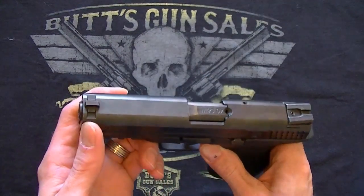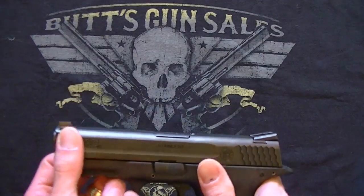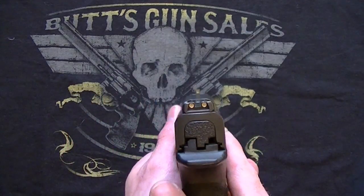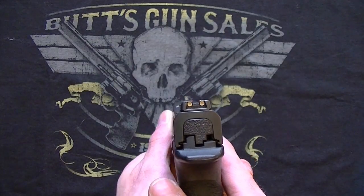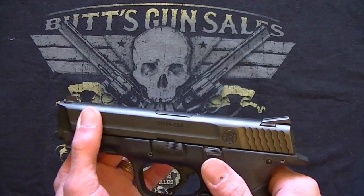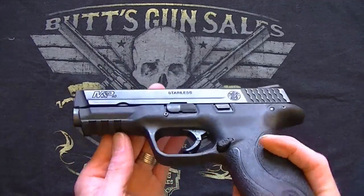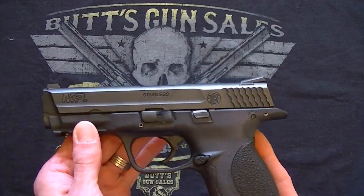We'll start with the sights. You'll notice the sights are dovetailed, which I really like — it makes for easy adjustment, and if you ever have to drift them out and replace them, it's easy. These particular sights are tritium sights, which is an option; I believe you can get it without. Well done with their sights, I really like that. If you look on the bottom here, they put an actual picatinny rail, which I really like for flashlights or whatever you decide to put on there.